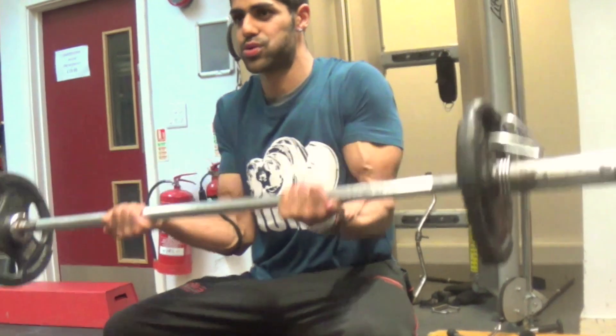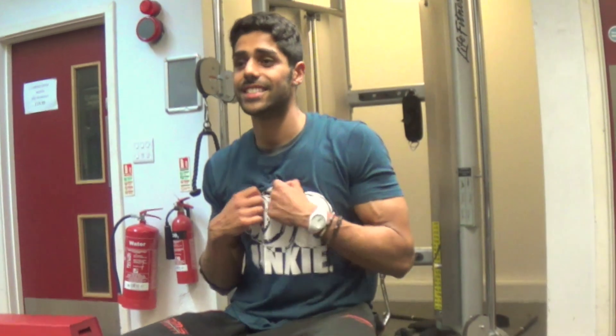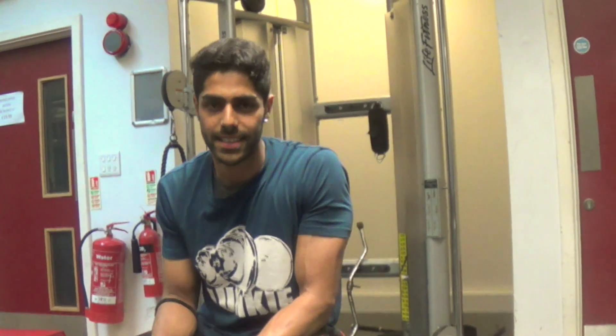Ram Gouman here. Today I'll be showing you an exercise for your forearms. It's important to train forearms because as you can see, wearing a t-shirt, one of the first things people will see is your forearms. Also, a lot of body exercises — for example, rope deadlifts, even bench press — your forearms play a huge role. So those are two good reasons to train your forearms.